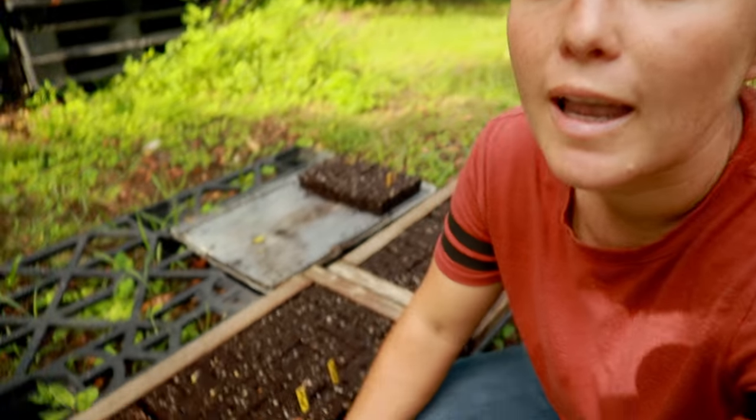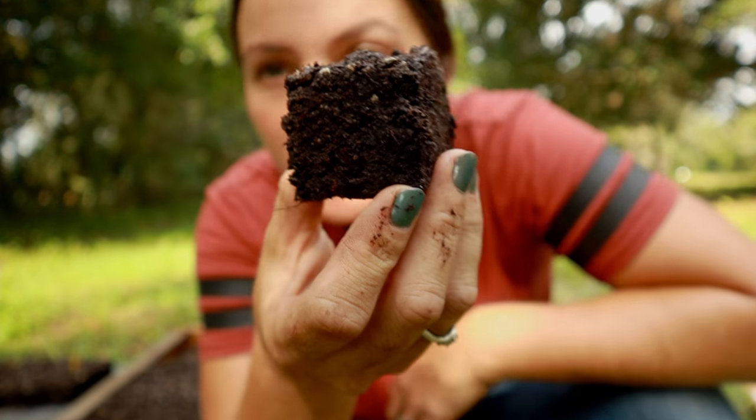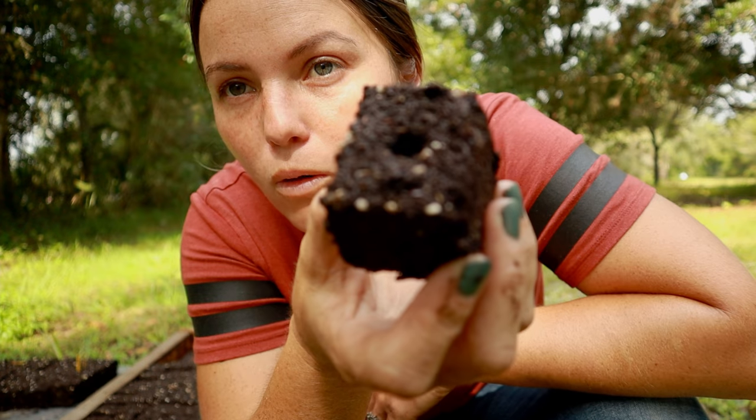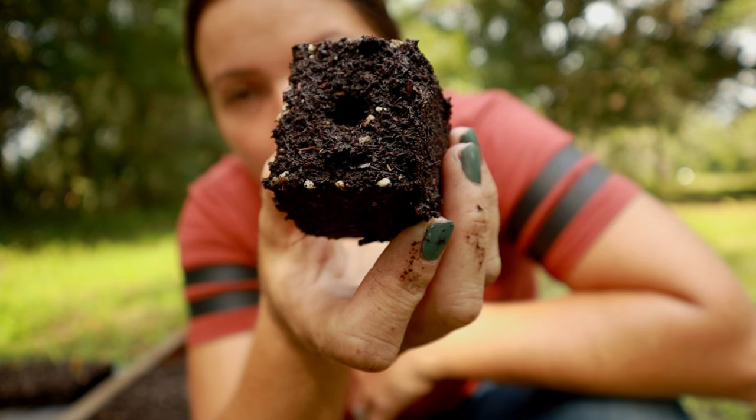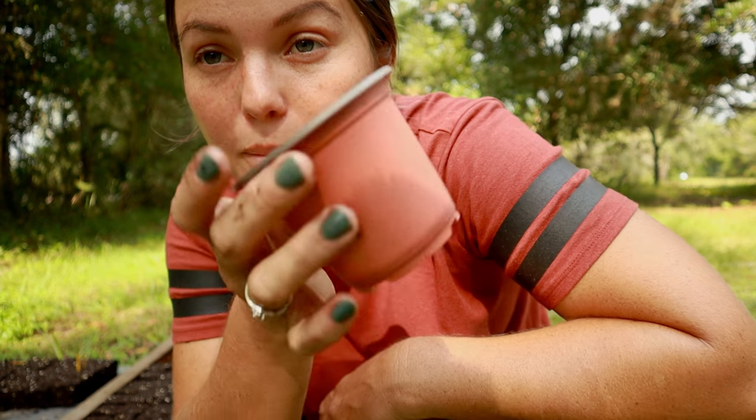I have a whole bunch of soil here in these wooden trays, and what these are is what's called soil blocks. They are compacted soil in the shape of a cube, with a little hole in the top where you put the seed. It's really simple and not super expensive. A common issue when starting seeds in a pot is that seeds can get root bound, or you deal with transplant shock.